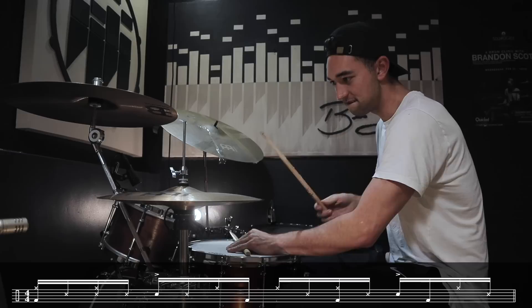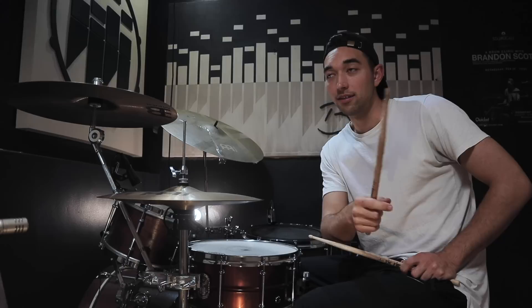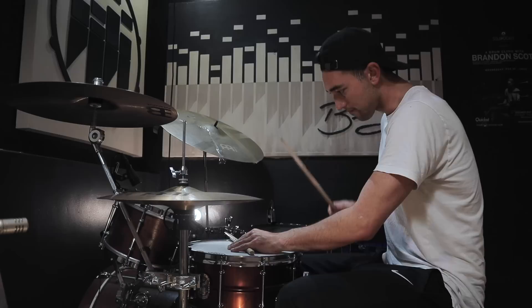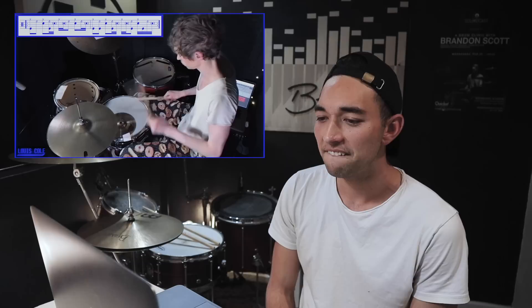How fast does he play it? It's swung, so when you play it at a faster tempo, for me it's more difficult to keep it grooving. I don't think it sounds that good at a faster tempo — I think it sounds so groovy slow. It's like a drum and bass thing. It sounds sick slow like that.